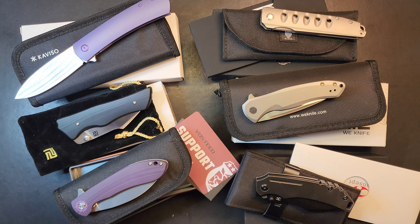Going back to the Caviso briefly — it's got really good action, nice lockup, excellent ergonomics, a super sticky S35VN blade with a needle-sharp point, and a finger choil that locks the hand in for a confident grip.